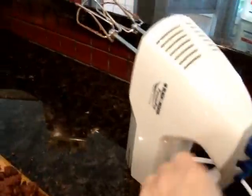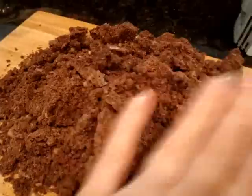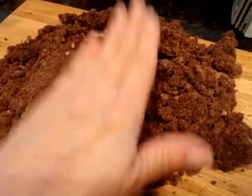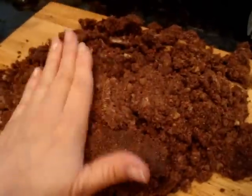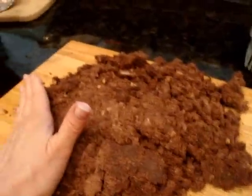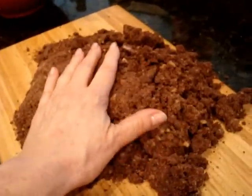I mixed it with my hand mixer but it still looks a little dry. I'm going to hand knead it now and hopefully it'll all come together nicely in a ball. If I had my sweetie here he could hold the camera for me while I do this, but he's not here so I'm gonna try and knead it together.